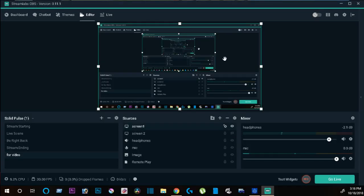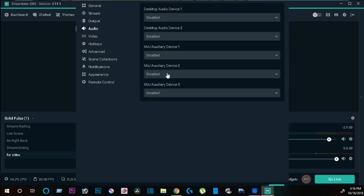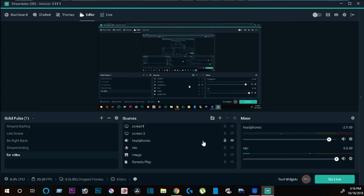Once you can hear the game, you come to the OBS screen. Once you're in here, go to Settings, then go to Audio. Make sure that everything is disabled - you want everything disabled.